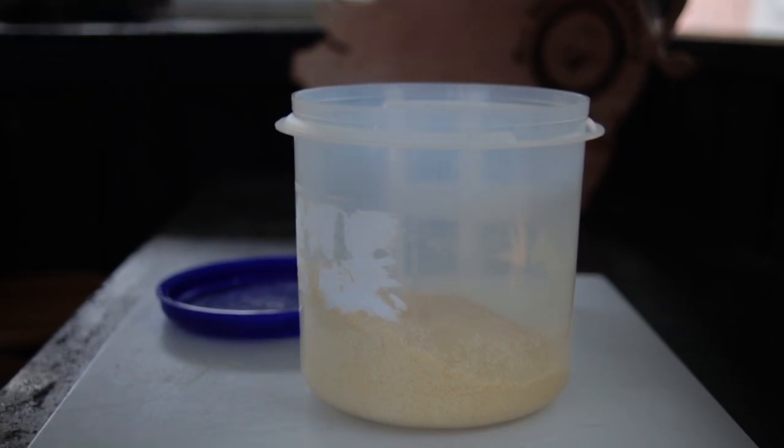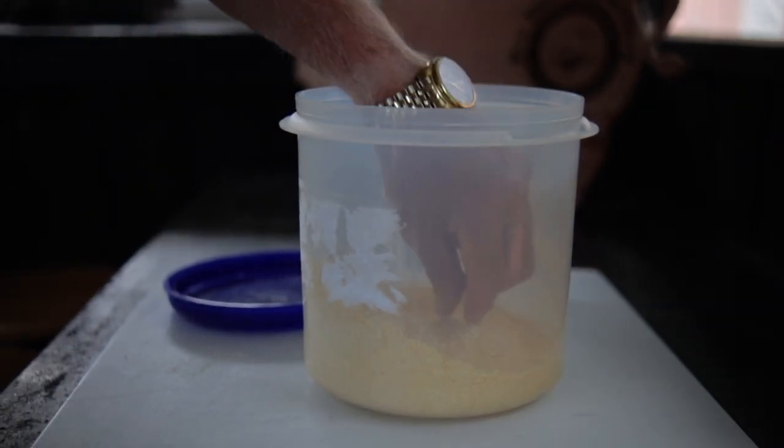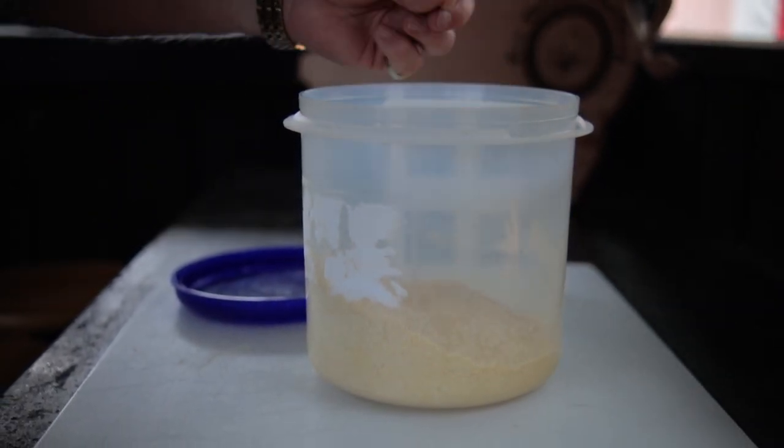Another way to do it is to add the Tony's to your cornmeal and then give it a taste — add as much as you like. Then add in the garlic powder and give it a taste. Season it to your taste.